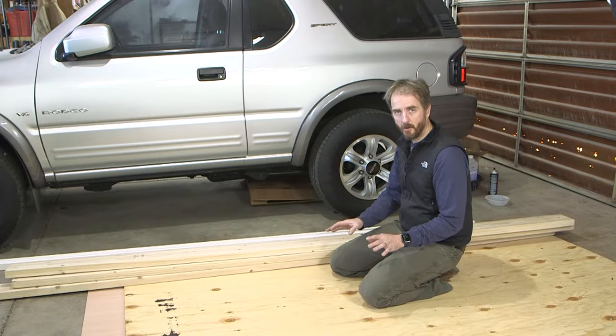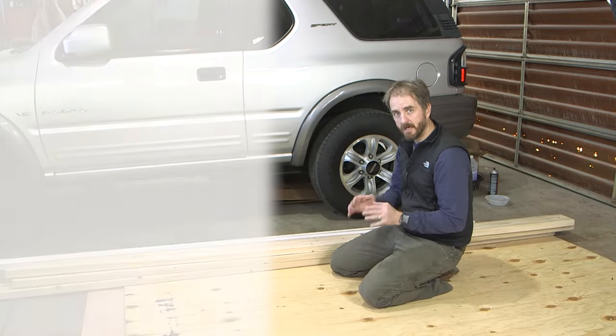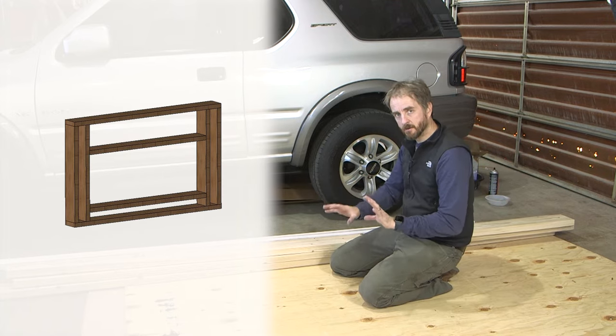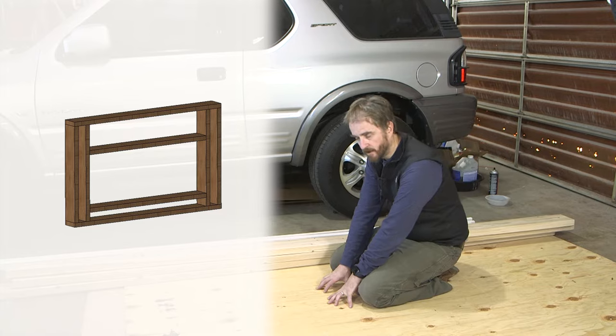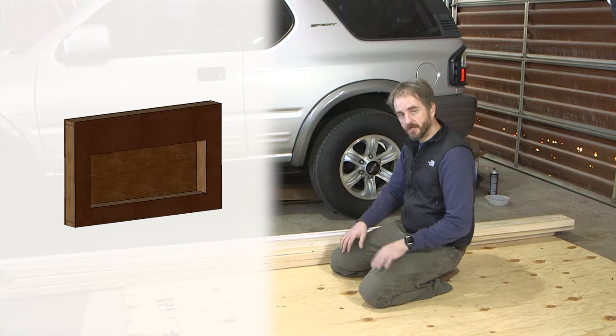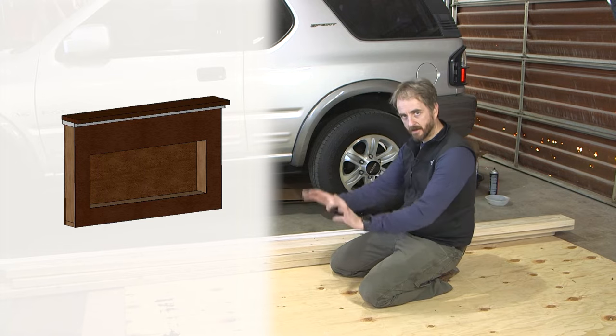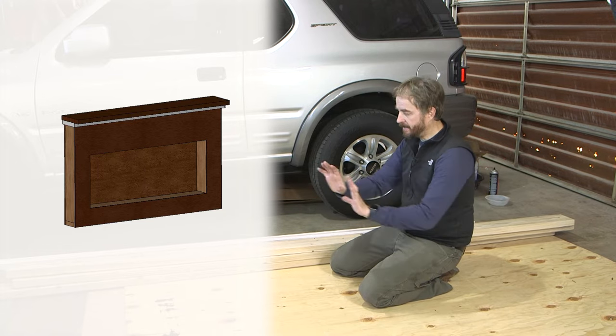For this fireplace, I want to make a frame that will carry the load of the fireplace insert and support it, then cover that frame with plywood to give it a finished edge. Effectively I want to make a standalone fireplace that I can screw to the wall and insert the fireplace into.